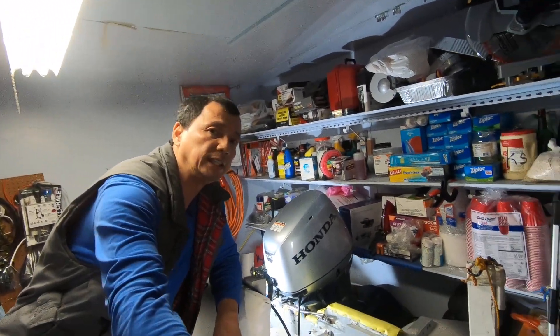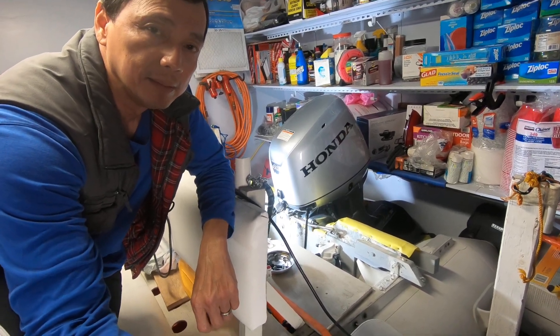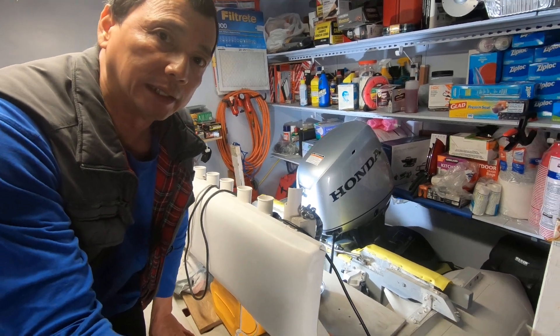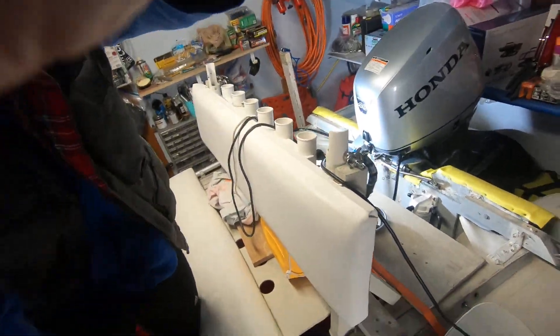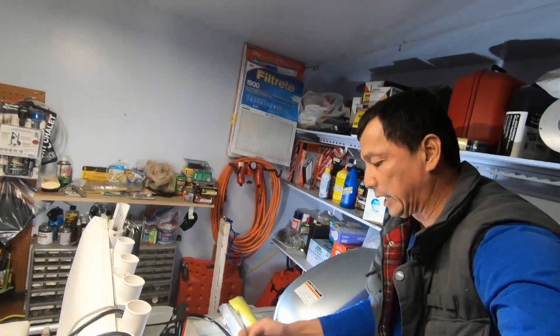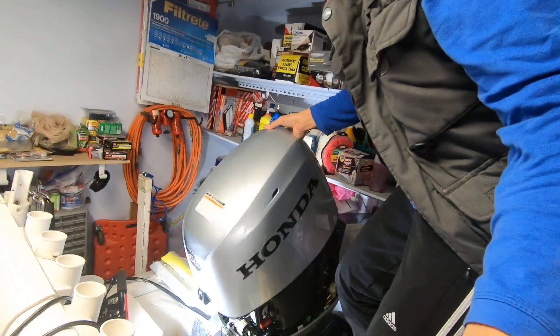Hello everyone, this is my Honda BF 240 LRT 2013 four-stroke outboard. I'm going to show you where the thermostat is located. The tools you need are a screwdriver and a 10 millimeter socket.